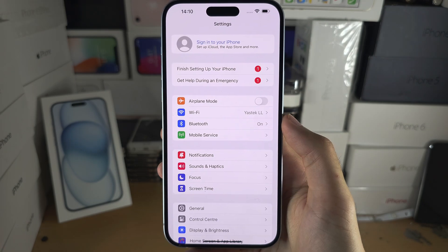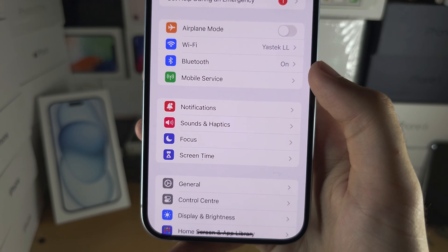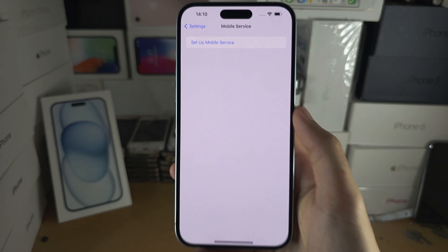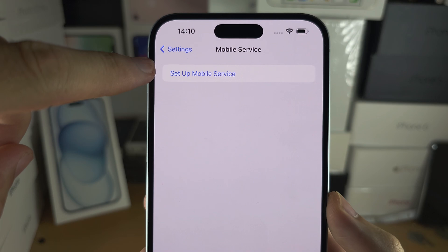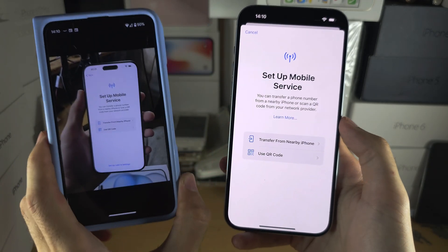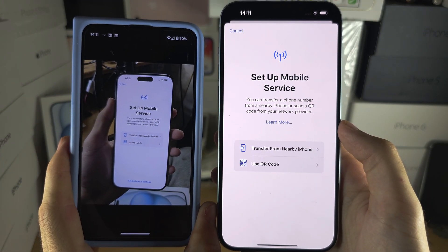Once you have done that, locate where you see either mobile service or cellular service. Tap on what you see, and at the top you'll see setup mobile or setup cellular service. Let's tap on this. Whether or not you set up your iPhone, we're going to see the exact same screen.